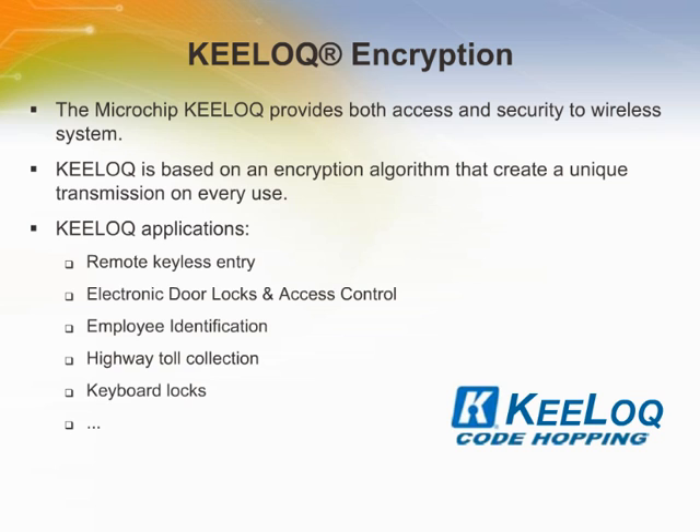Remote control via RF or IR is popular for many applications, including vehicle alarms, automatic garage doors, lighting control, and home security systems. In many of these applications, different levels of security are required. Key Lock, patented by Microchip, provides secure access to systems in which it is used. Key Lock is based on a proprietary, non-linear encryption algorithm that creates a unique transmission on every use, rendering code capture and resend schemes useless, and reducing the possibility of unwanted access.